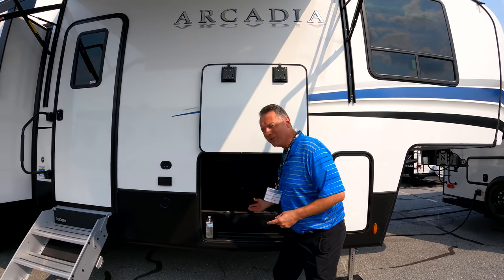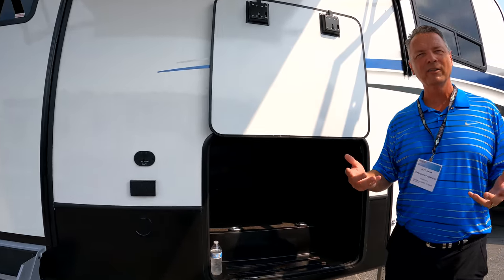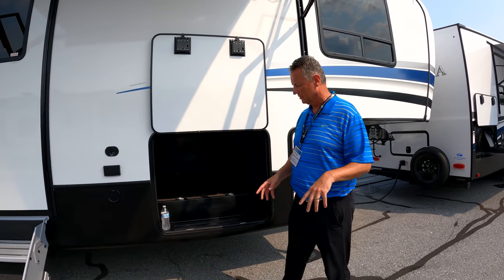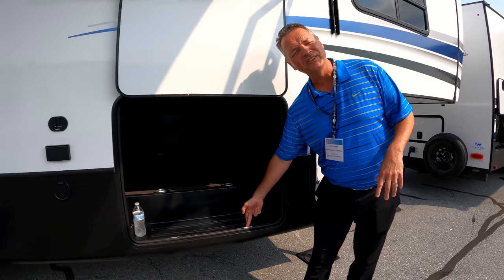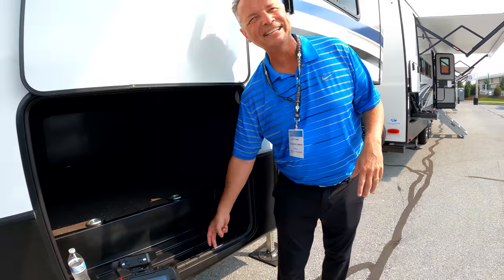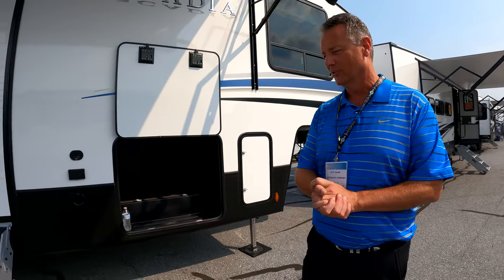Up inside here, there's actually a heat duct. So if customers are using this in colder weather, the heat duct will put a little heat down there and protect your gear. One little detail I always get excited about: when you close this, you can see the seal is actually behind the door, not in front. So when you latch it, water can't get into the latch and into your baggage door.